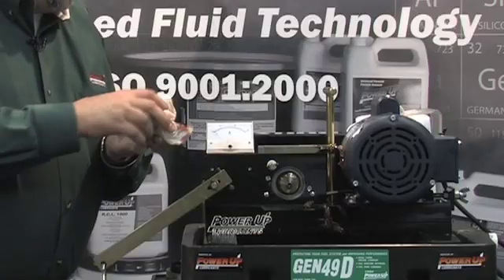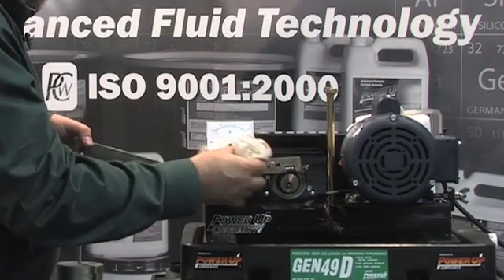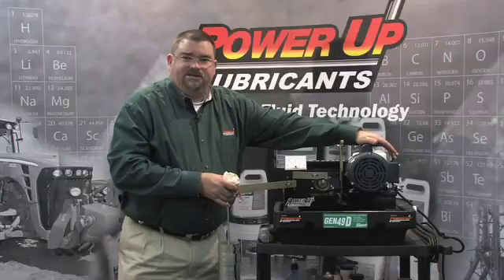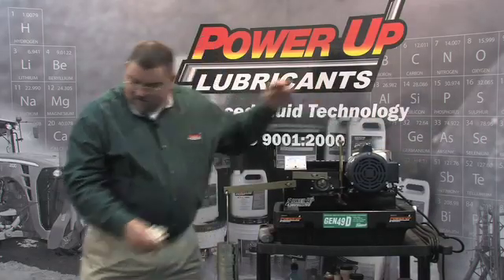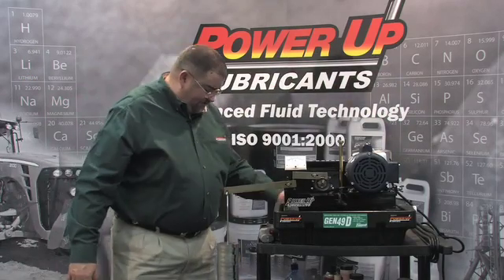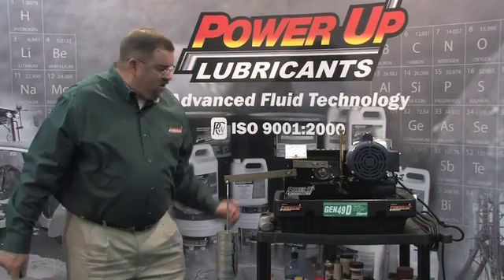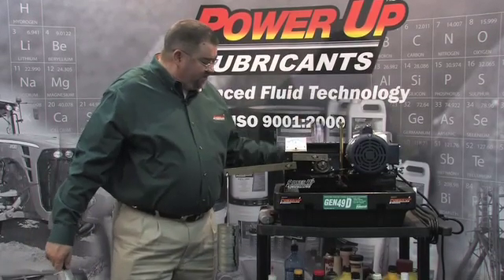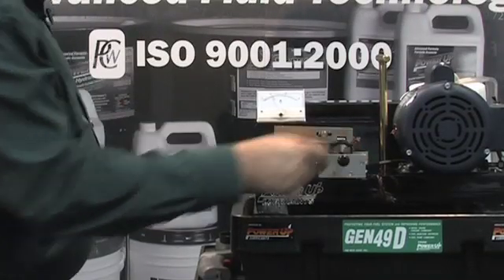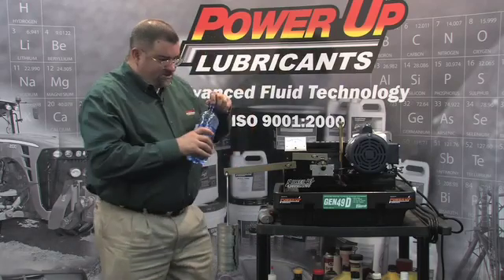Now I'm going to put this back on here, and we're going to demonstrate one other quality of Thixo grease — its resistance to water wash. We're still running at 14 weights, which is double the amount of pressure that we had with the lithium complex grease. We're going to add a cup here and contaminate it with some water.